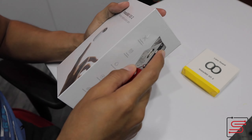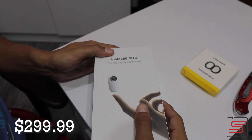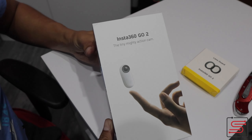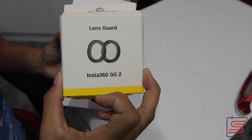Lo primero que les voy a hablar de esta cámara es del costo. Esta cámara viene nada más y nada menos que por $299 dólares y también la venden con otros bundles y accesorios adicionales. En mi caso, la pedí con el bundle de los protectores de pantalla, aunque ya viene con uno de fábrica, quise tener unos adicionales en caso de emergencia.